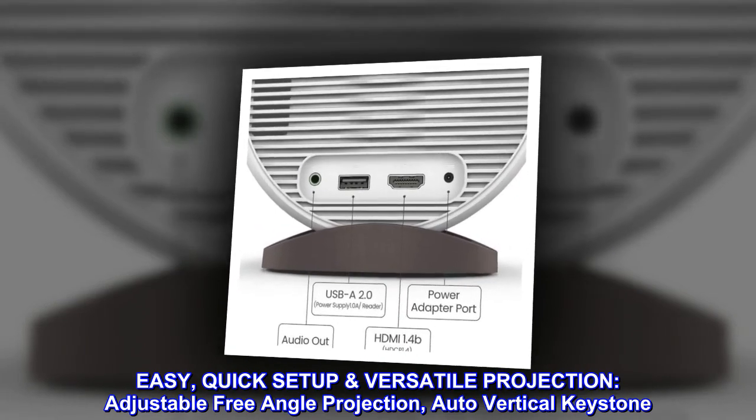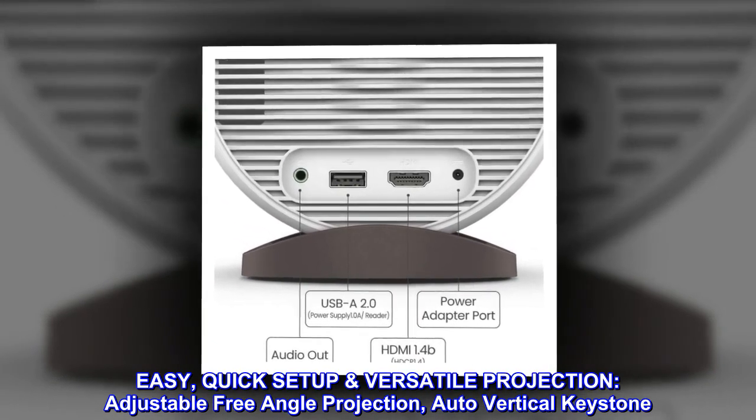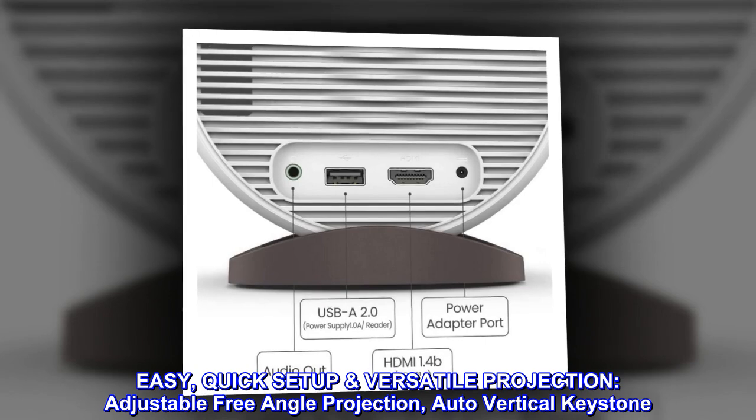Easy, quick setup with versatile projection. Adjustable free angle projection and auto vertical keystone.